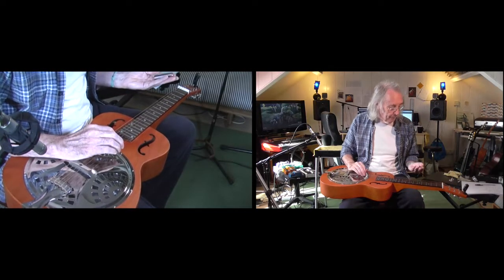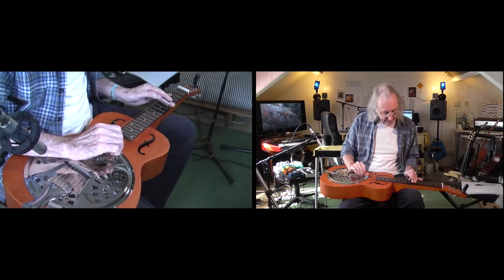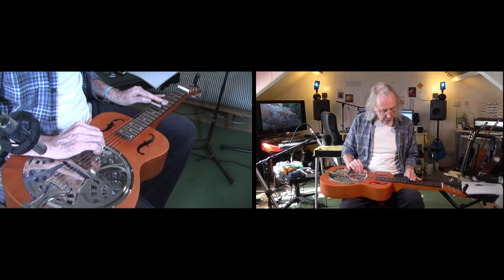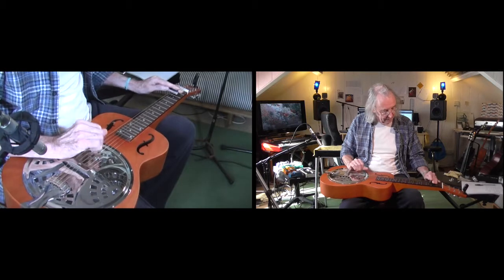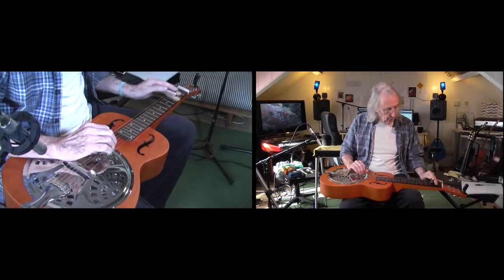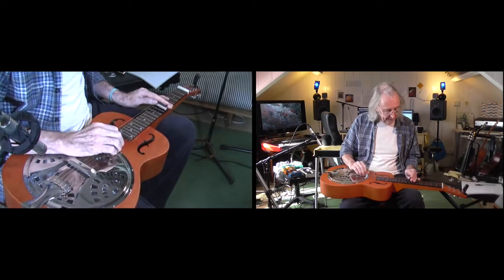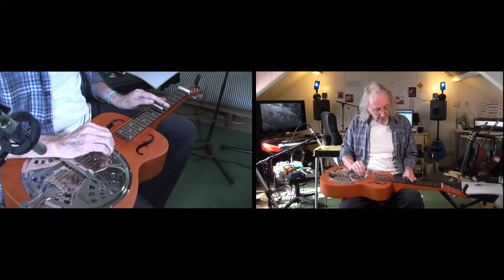The other useful thing to know about using the bar is that when you're picking the top two strings, the bar should be all the way over there. When you're not picking the top two strings, move the bar back towards you so you're only covering the strings you're actually playing. Otherwise they will ring and make a horrid noise, especially when you're playing fast. If you leave the top string open, it kind of rings — you don't want it anyway.